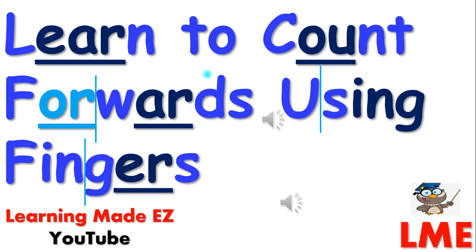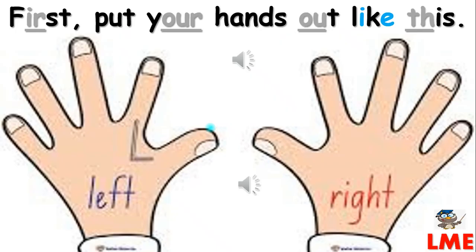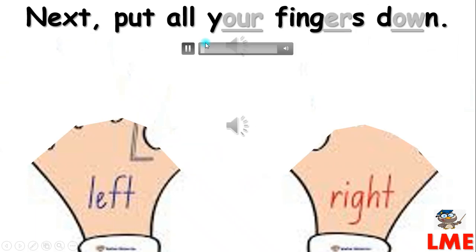Hello boys and girls! In this video you will learn to count forwards using fingers. First, put your hands out like this. Next, put all your fingers down.